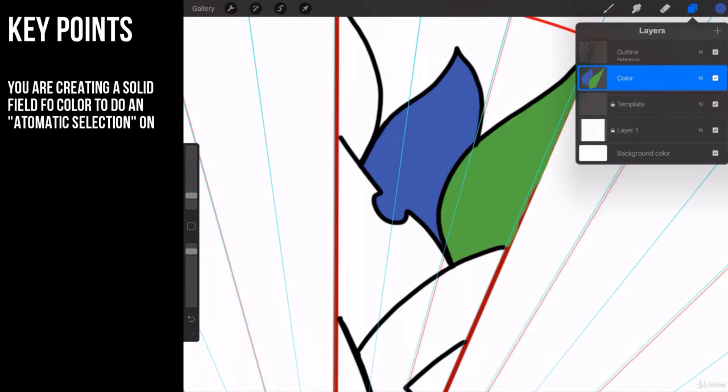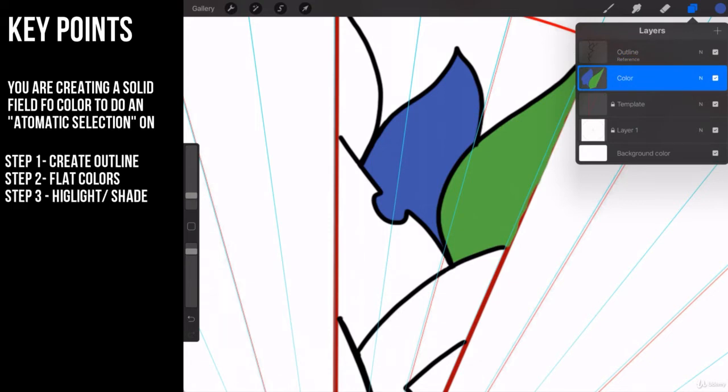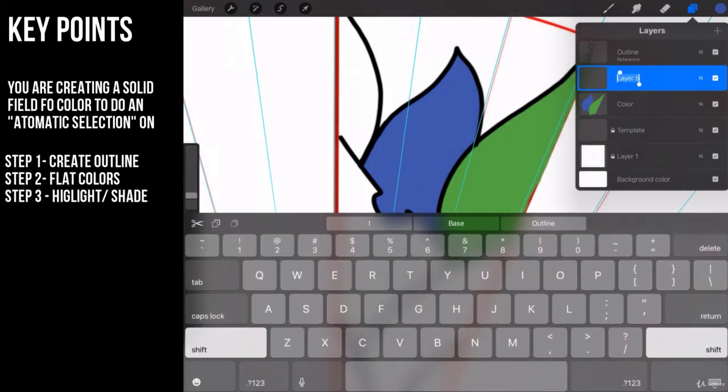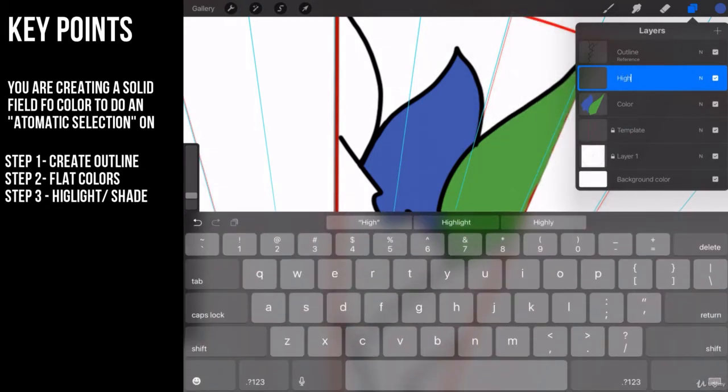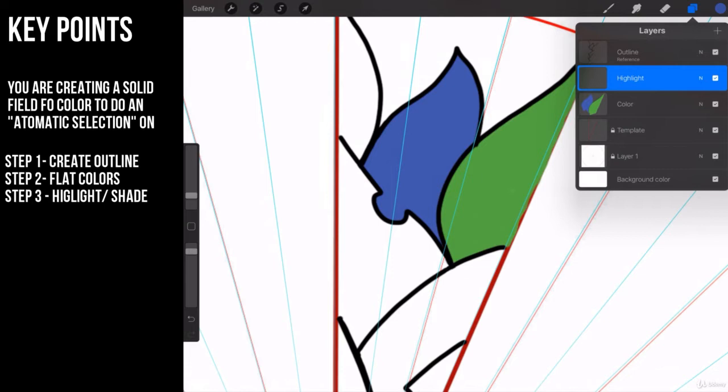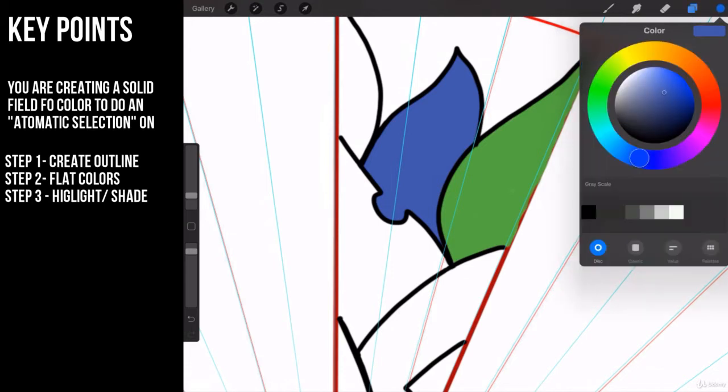The trick is: put in your flat colors. Step one, create your outline layer. Step two, put in your flat colors. Step three, create what is called your highlight layer — you can call it the shadow layer, whatever you want to call it.